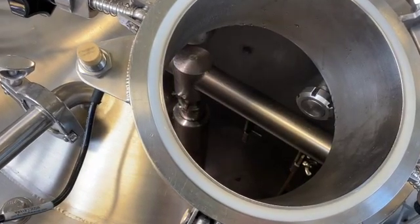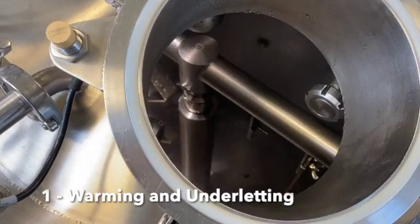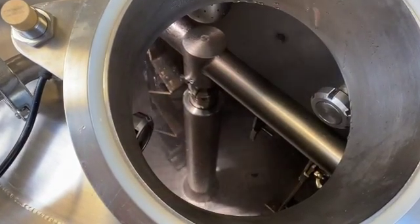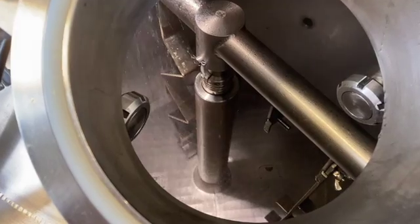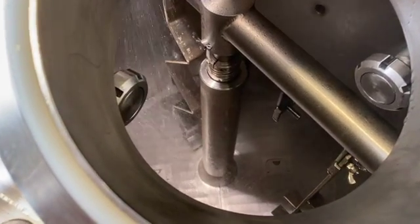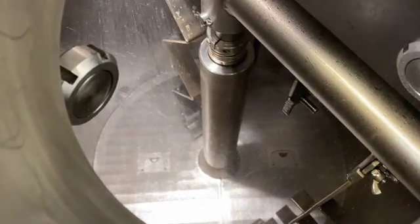There are several different lauter tun operating sequences. The first one is known as warming up and underlighting, which happens during the mashing process. Hot water from the hot liquor tank is sprayed into the lauter tun to warm up the vessel before the mash is pumped over. The purpose of underlighting is to remove the air from below the false bottom and to cover it with hot water, which provides a cushion for grains and avoids clogging at the false bottom.